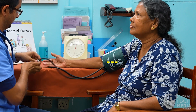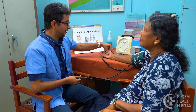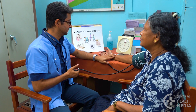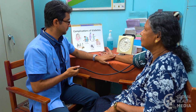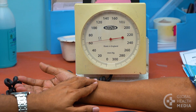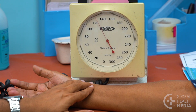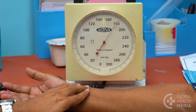The cuff should be at the level of the heart. To avoid over-inflating the cuff or underestimating the top number, feel the pulse as you inflate the cuff. At the point where you feel the pulse disappear, inflate the cuff another 30 points.